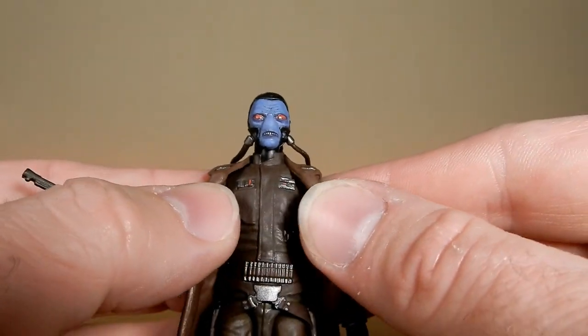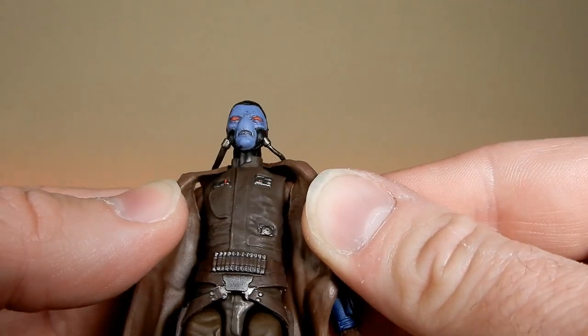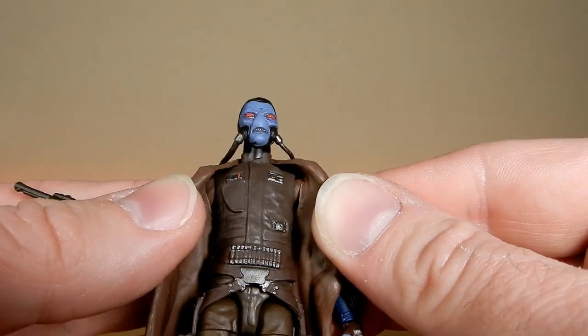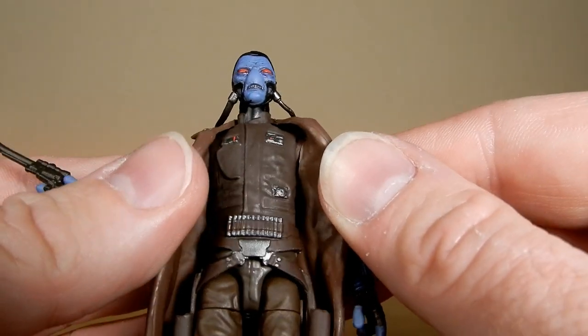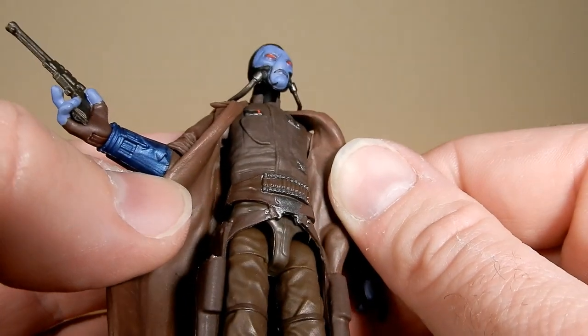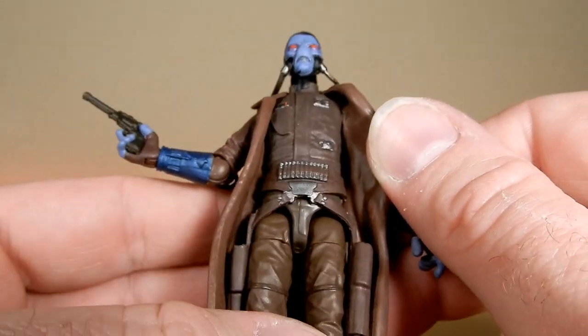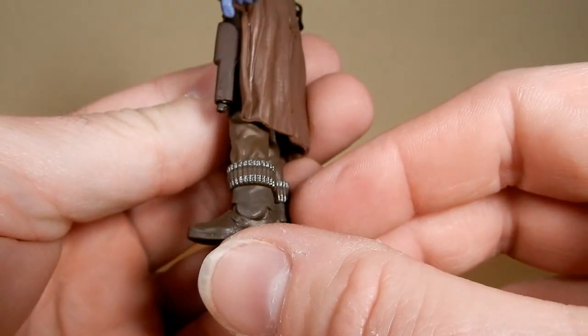It definitely looks like an alien cowboy — that's for sure. Some nice details on the chest. Nice, clean paint jobs. Sort of a bandolier around the waist. He's got some more ammunition and stuff like that, and details around the boots.